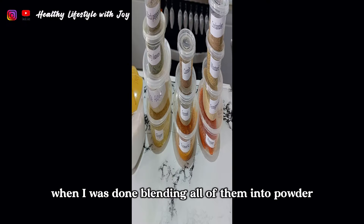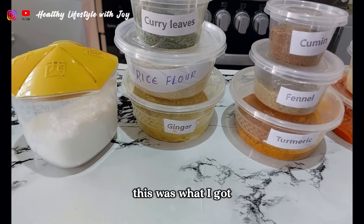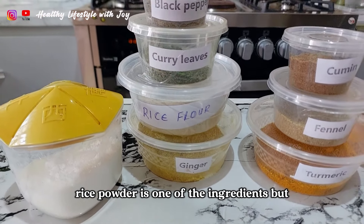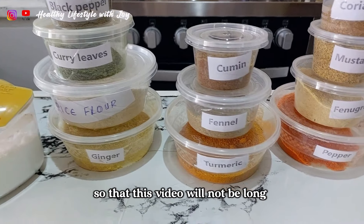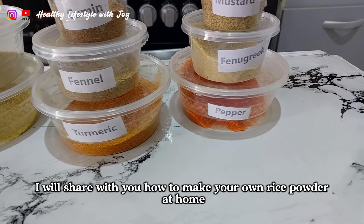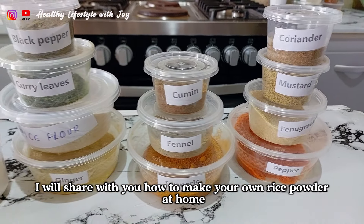When I was done blending all of them into powder, this was what I got. Rice powder is one of the ingredients, but I did not show the process in this video so that it will not be too long. In my next video I'll share with you how to make your own rice powder at home.